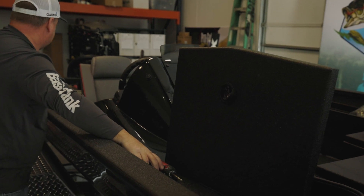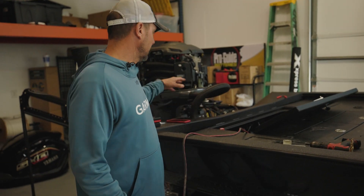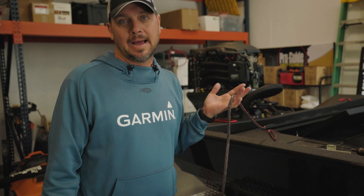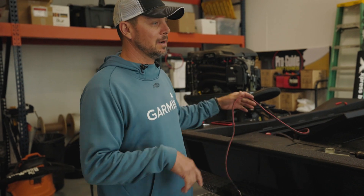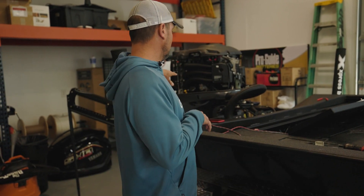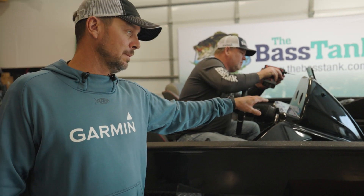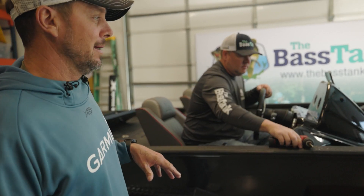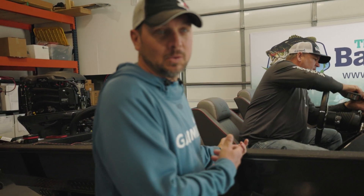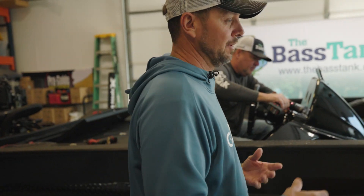We're a couple hours into it and it's a process — you can't just start throwing stuff together. He's already installed the battery so we can get power for the trim and things like that. One of the first things he did was run the J1939 Garmin cable to the Yamaha. If you guys remember, I would not have won last year without that cable, so that's a priority. Right now he's mounting the Precision mount, running wire. It's overwhelming to me, but he's got a process and a plan.